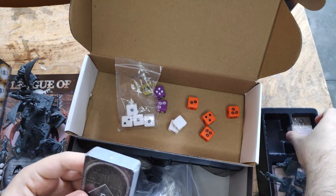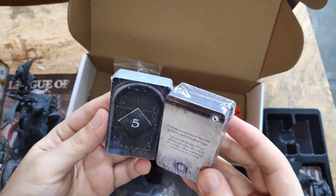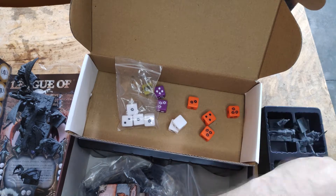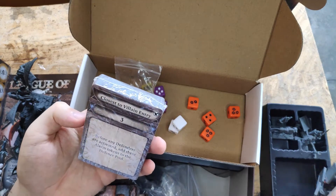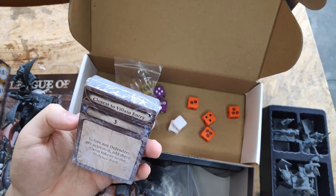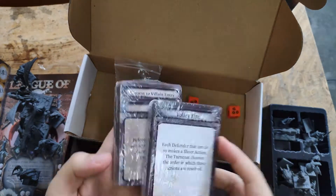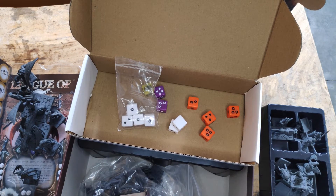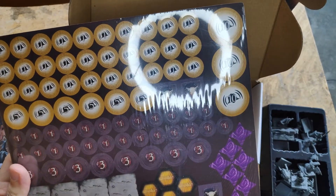Those are the miniatures in the core box. We have a couple of card decks here — smaller ones are probably the item cards, then some regular-sized ones. Here are order cards and also the keep dungeon cards. I don't think you want to see me flip through the decks, and punching out tokens won't be interesting so I'm not going to record that.